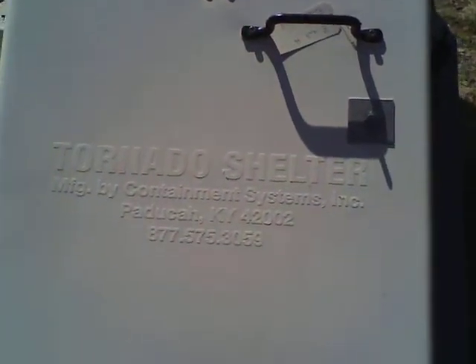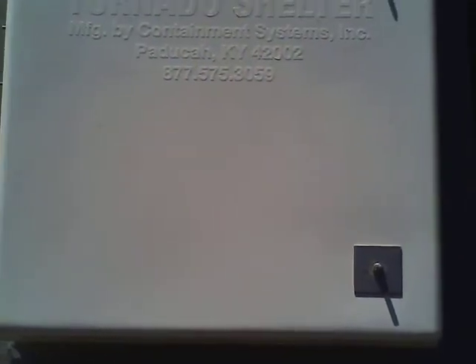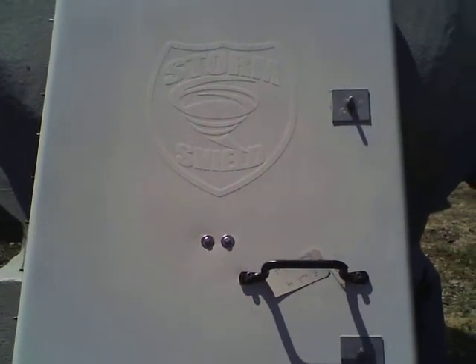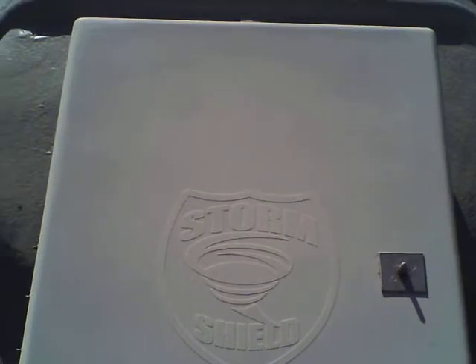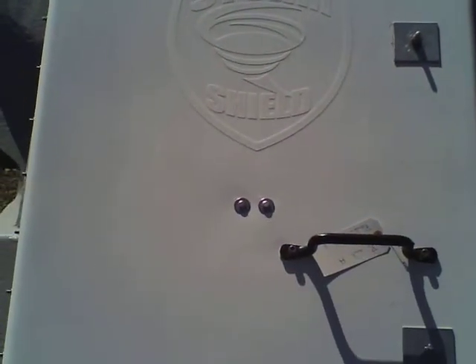The door can be accessed by emergency workers from the outside in case those on the inside are unable to get themselves out for whatever reason. With a crescent wrench, EMS workers can get inside the shelter in just a couple of minutes.